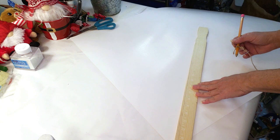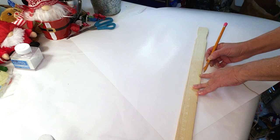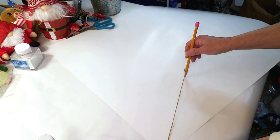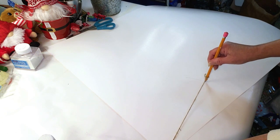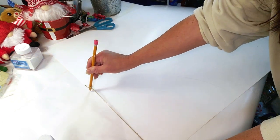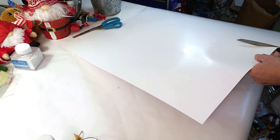I'm going to measure ten and a half inches, using my pencil with a string attached to it to measure ten and a half inches in diameter, marking the spot. Then I place my pencil on the paper to create the circle shape, and I cut it out.